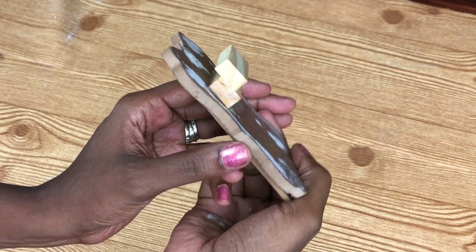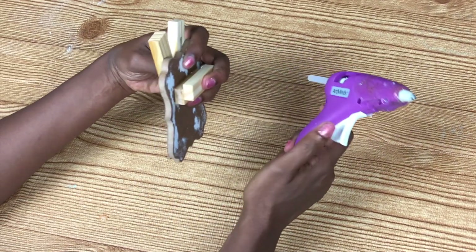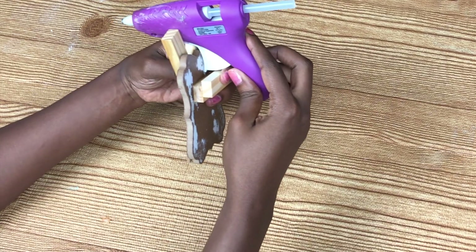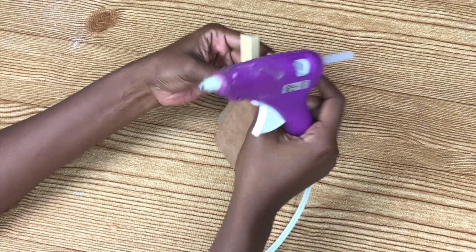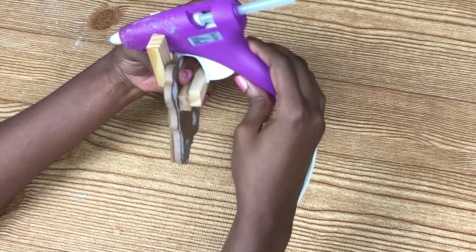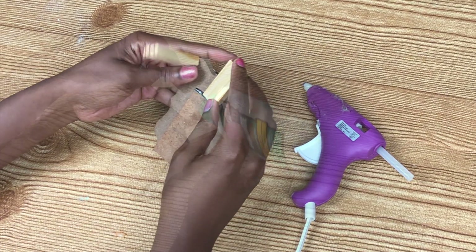It did take a while to do this project but it's super easy. Last but not least you want to make sure that your glue gun is stable, so I went to the trusty Jenga pieces again and just played around with how wide I was going to have to bring them.